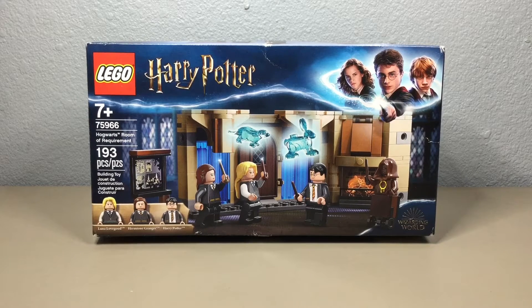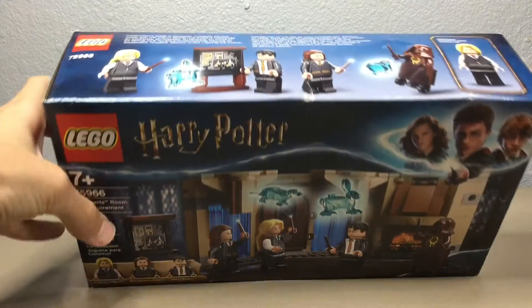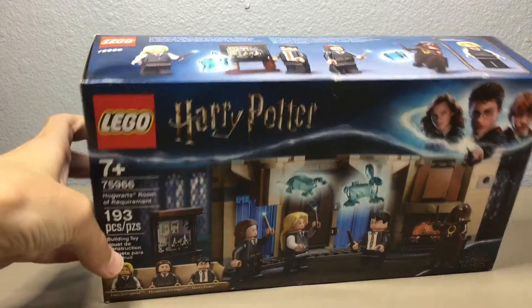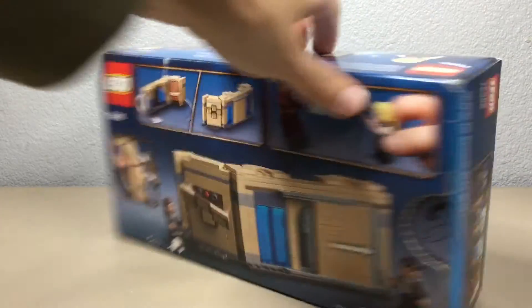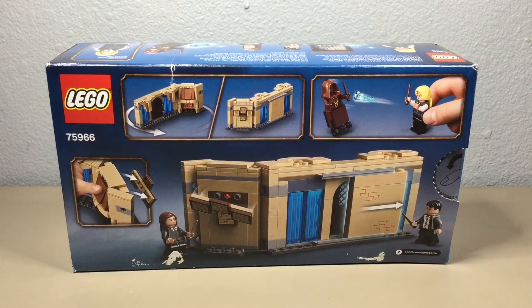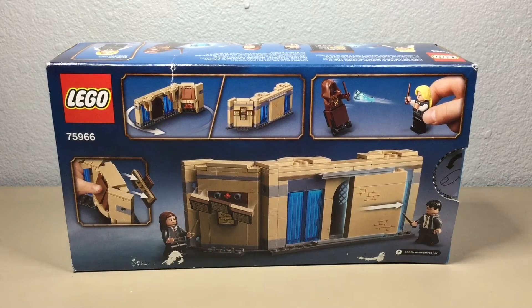The front of the box shows the Room of Requirement build and the three minifigures that this set comes with: Luna Lovegood, Hermione Granger, and Harry Potter. My box is a little bit damaged on top, but this isn't really a box I'm going to be saving because it's not that big of a set. The back of the box shows the other side of the build and some of the play features that I'll get to later in the video.